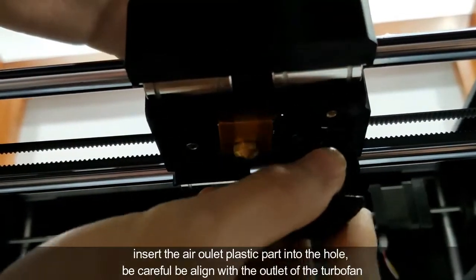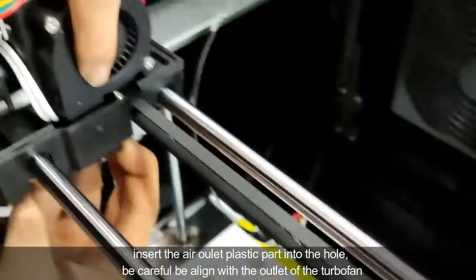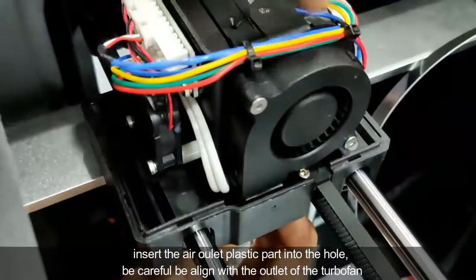Insert the air outlet plastic part into the hole. Be careful to align it with the outlet of the turbo fan.